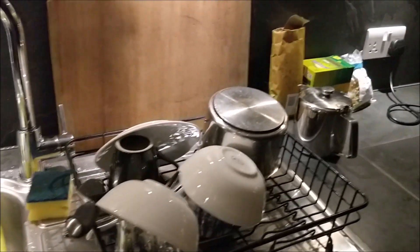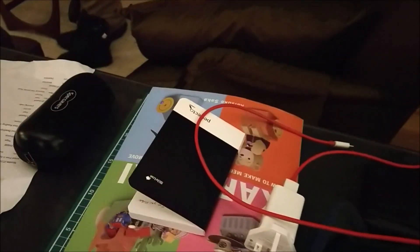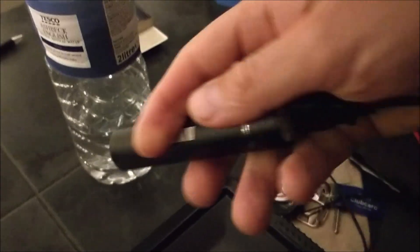So here's the sink, kitchen, table — I've put some things on here. Okay, so now we're going to boot up the night vision camera. It's battery powered, let's turn it on.